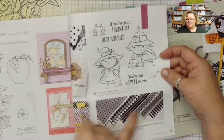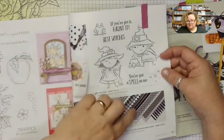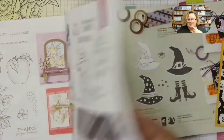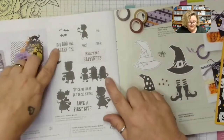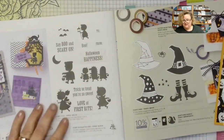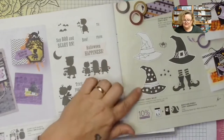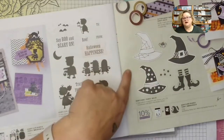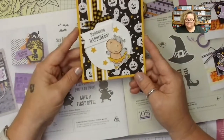From the Scary Cute set there are sentiments like 'If you've got it, haunt it,' 'Best wishes,' 'You've put a spell on me,' 'Halloween happiness,' 'Trick or treat, you're so sweet,' 'Love it first bite.' The Bewitching Hats don't have a sentiment but they do have that really nice punch. So that is this card.